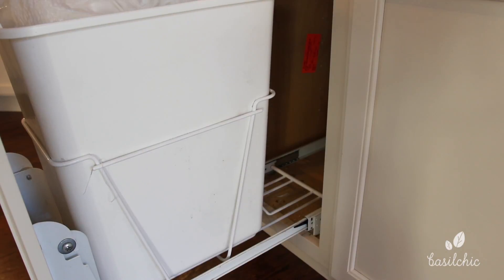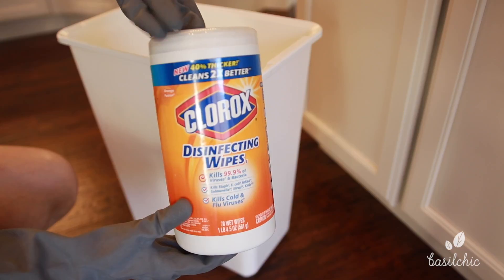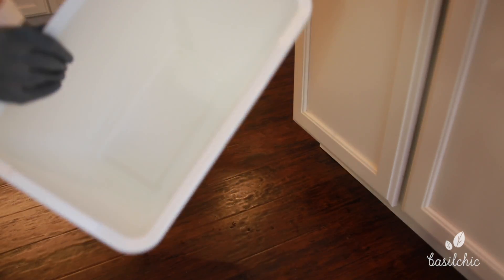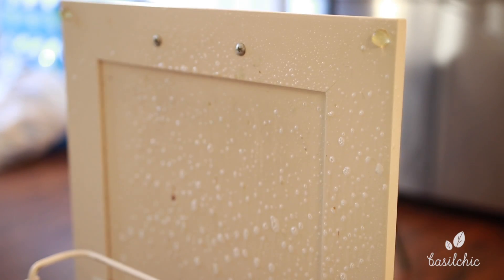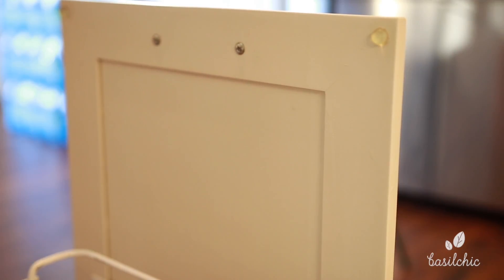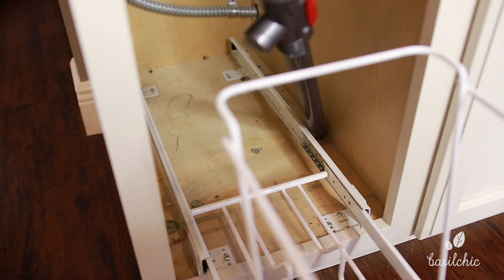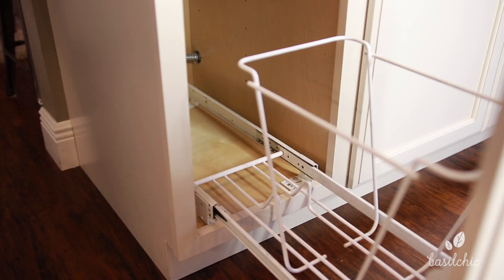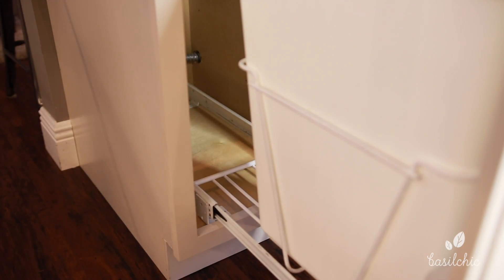Now the trash can — this is the least favorite part, but a necessity when you're deep cleaning your kitchen. I'm scrubbing that garbage can inside and out and boy, what a difference it made. I used Clorox wipes for the inside and it came out really nicely. I also cleaned the inside of the cabinet door — you can see that grime underneath there — gave that a really good scrub. Then I vacuumed up all the crud that falls down underneath. A lot of people forget this area, but look at that after — I love it.